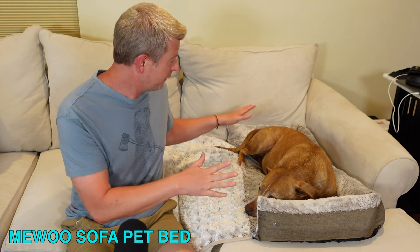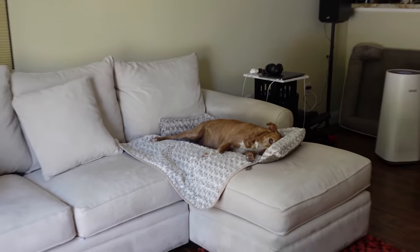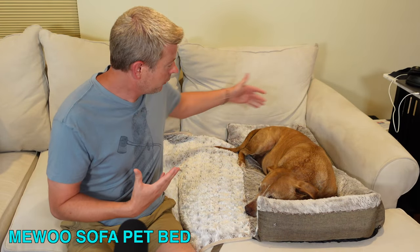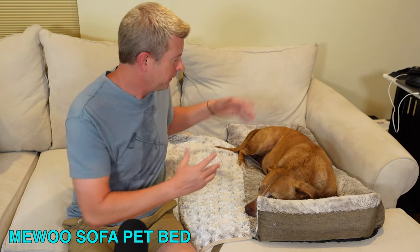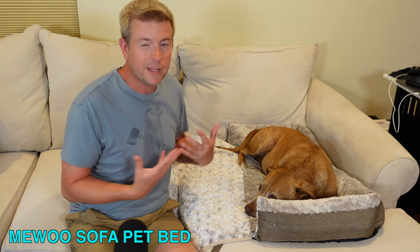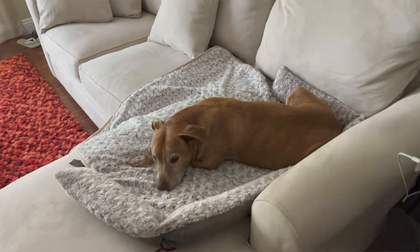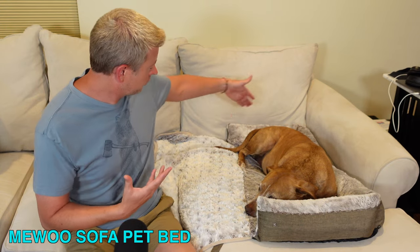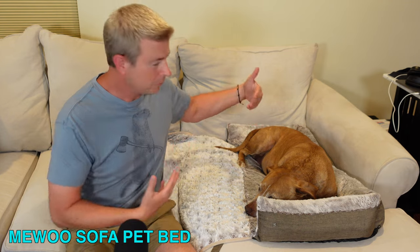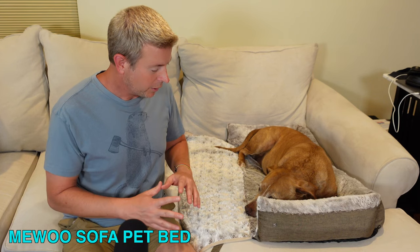She likes bolsters — she likes leaning against them or sticking her head over them for comfort. The bolsters also help keep her off the furniture without having to use blankets. When a dog's laying on there, they're not going to be way up on the sides — it's down at the bottom you really need to protect. The bolsters keep her from rubbing against the sofa, and she loves it because it's comfortable.